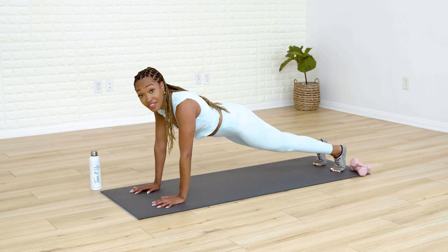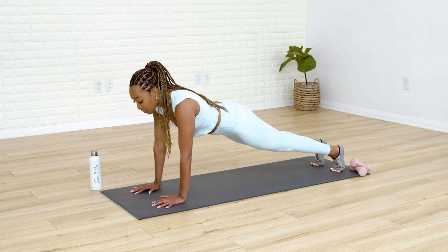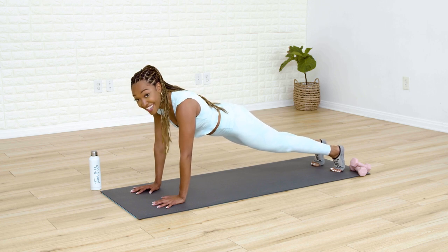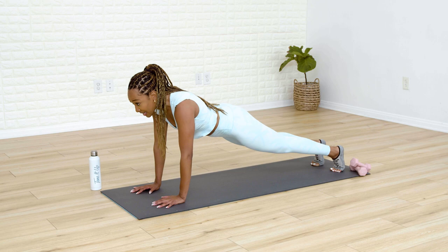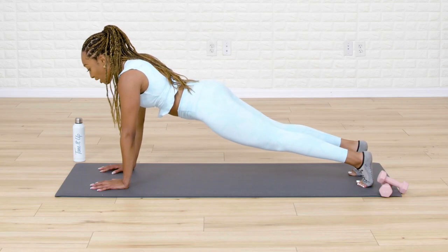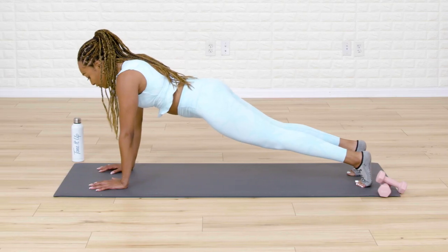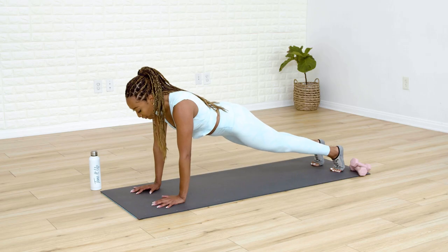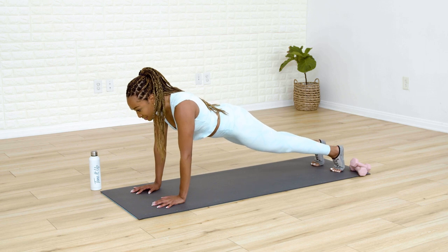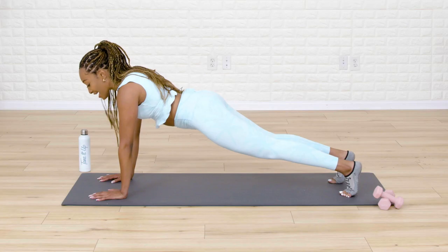We just hold the plank out here. If this is too much on your wrist, find your forearms. Hold it out — squeeze the belly button in. Inhale in through the nose, out through the mouth. You've got ten seconds of holding left here — you can do it. In through the nose, breathe it out. Five, four, three, two, and one.